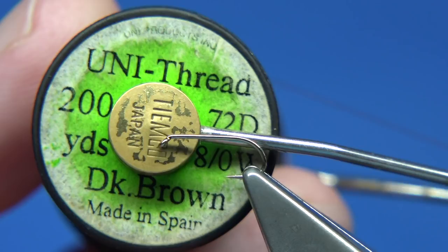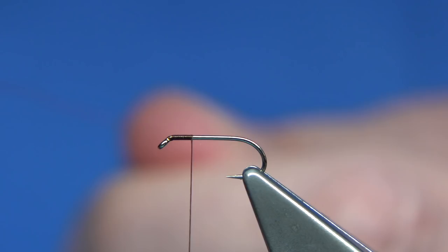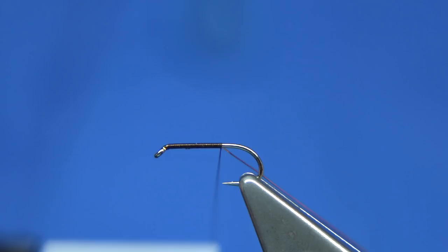The thread is dark brown uni 8/0, and I've waxed the thread. Just come down maybe 2 or 3mm, and on the way down I'm actually going to tie on the rib at this point. It's easy to do it this way — I find it helps to keep the body quite slim, and it's easy to wind something on to a point like there.